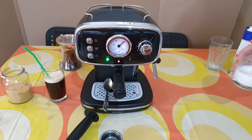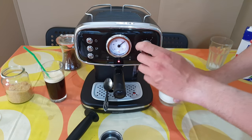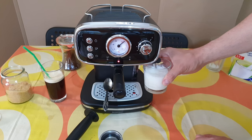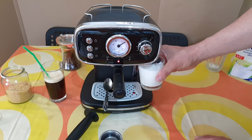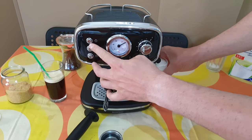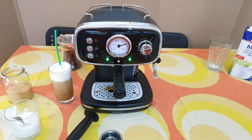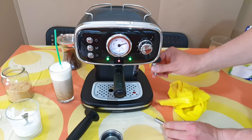Of course you can do some milk foam. To do that, just push this button and increase the steam, then decrease and it will be ready. Close it — and now you are a barista! You can take that out if you want to clean it more.